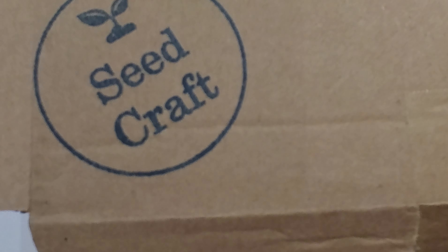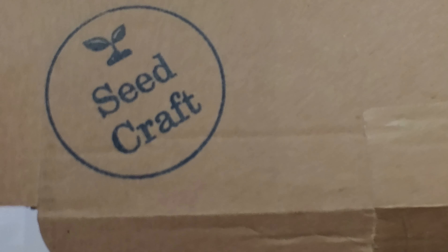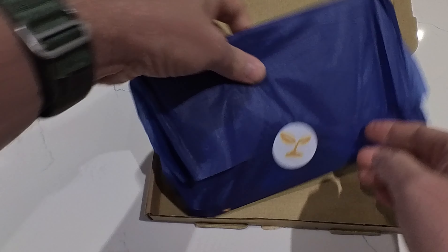Hello and welcome back to Grown with Plotter 21. It's that time again — July, and it's another Seedcraft unboxing. So let's see what we've got this month.